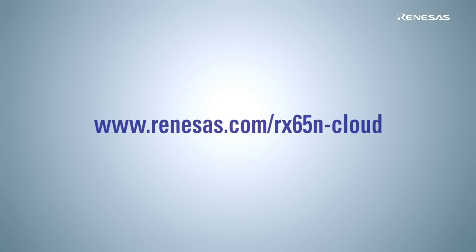For more information, visit www.renesas.com/rx65n-cloud. There you will find RX65N CloudKit ordering information, schematics, Gerber files, a user's manual, and other related materials.